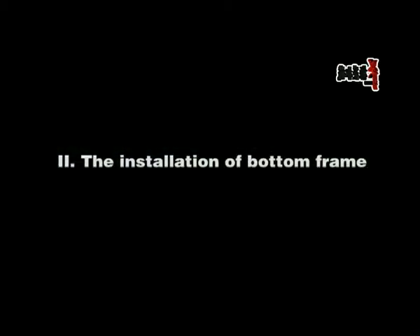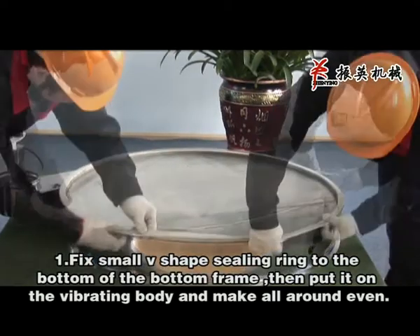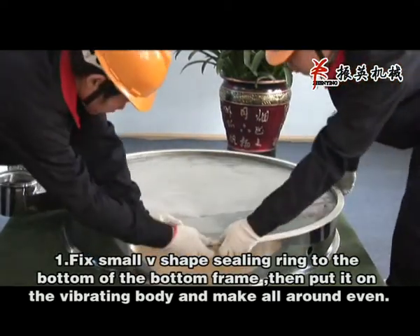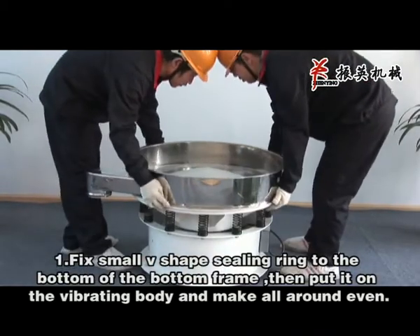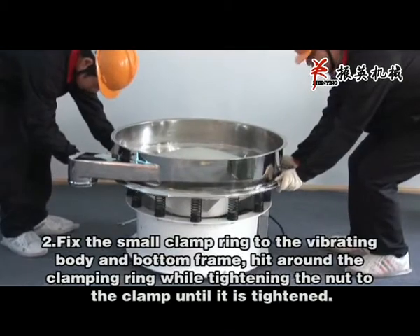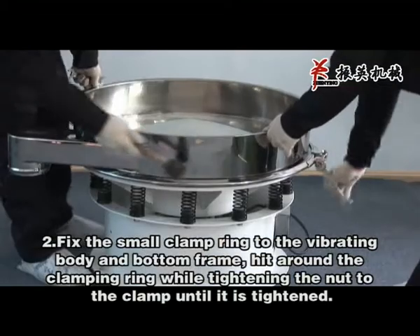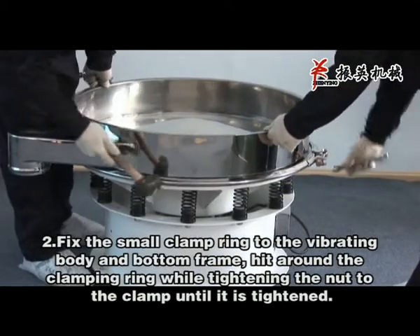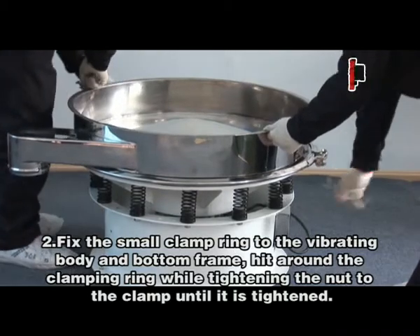Section 2: The installation of the bottom frame. Fix the small V-shaped seating ring to the bottom of the bottom frame. Then put it on the vibrating body and make all around even. Fix the small clamp ring to the vibrating body and bottom frame. Get around the clamping ring while tightening the nut to the clamp until it is tightened.